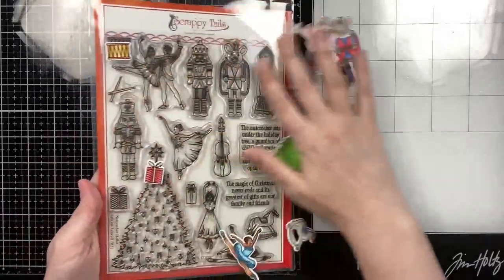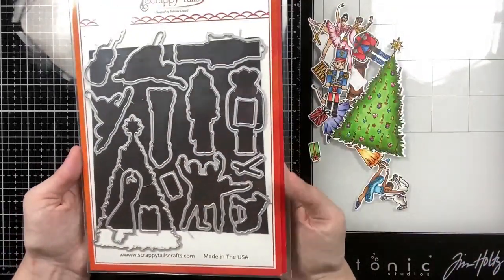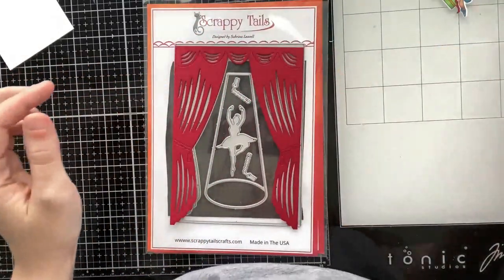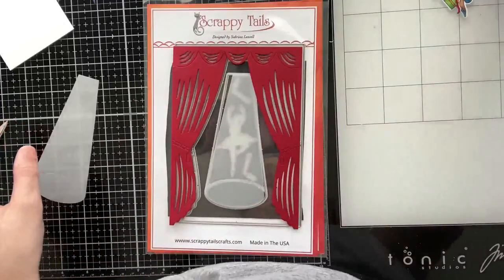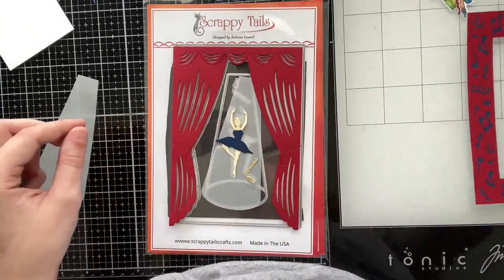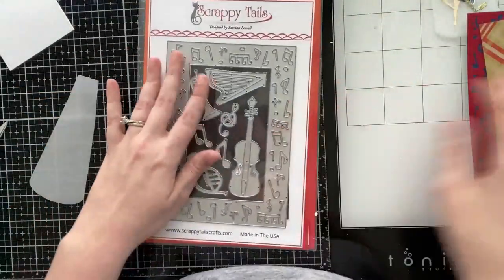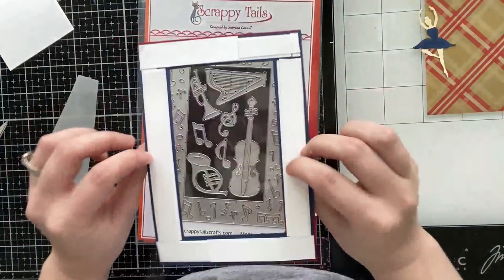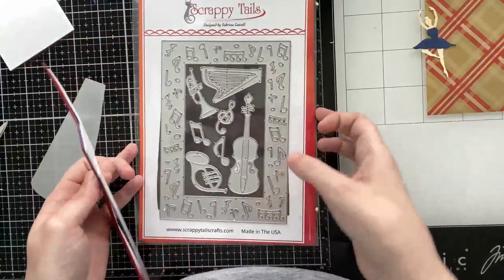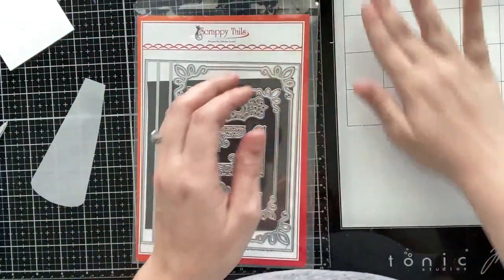I'm going to be using some Scrappy Tails products. I have the Nutcracker Ballet stamp set — I went ahead and stamped and colored all of the images and die cut them with their coordinating dies using Copic markers and an alcohol-friendly ink. I'll be using the A7 Theater Cover Plate, the spotlight, the theater curtains, that little ballerina included in the set, and the A7 Music Note Cover Plate.